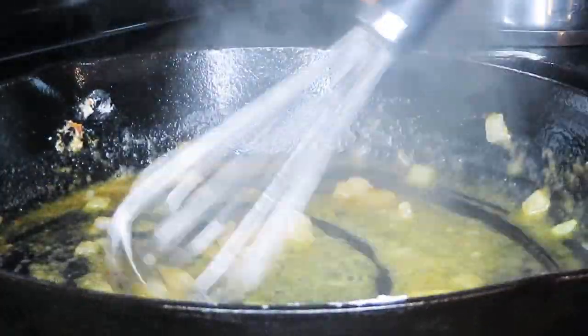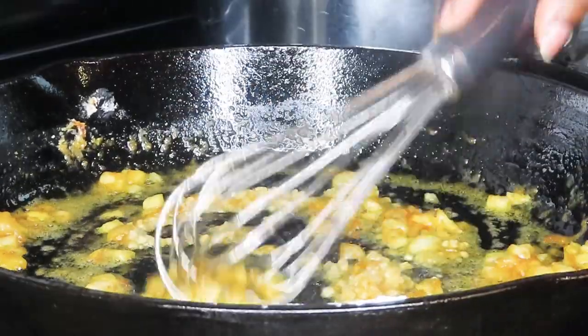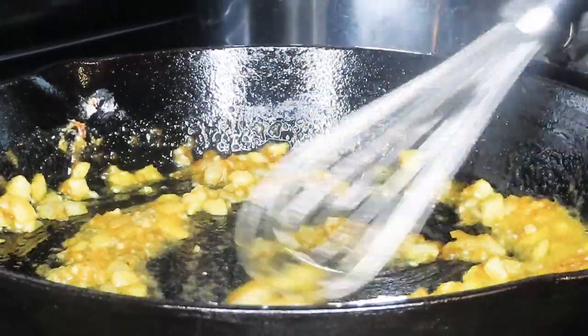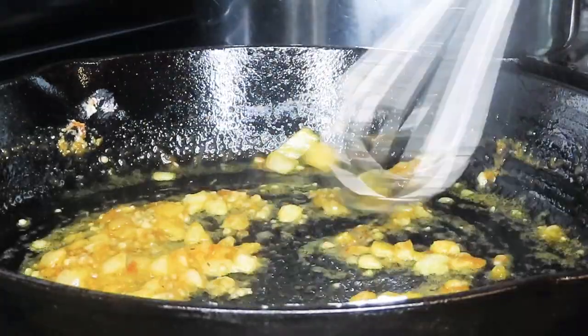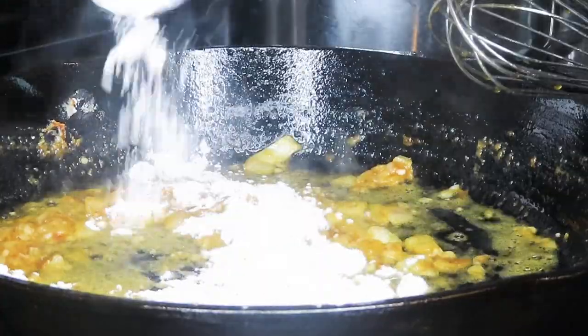I don't like a whole lot of onion in my gravy, so I just added a little bit and we're going to saute that down until they're nice and tender. Then we added in about a tablespoon or so of garlic, mix that around for just a few seconds — not too long — and then after that we're going to add in that flour we reserved earlier.